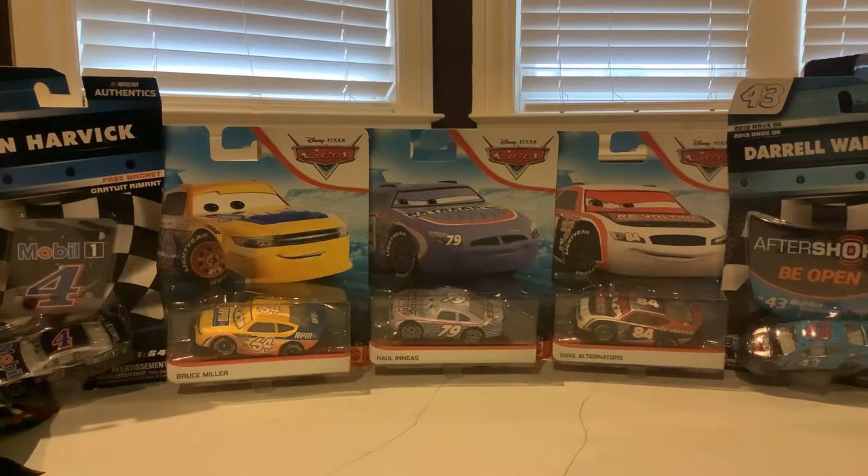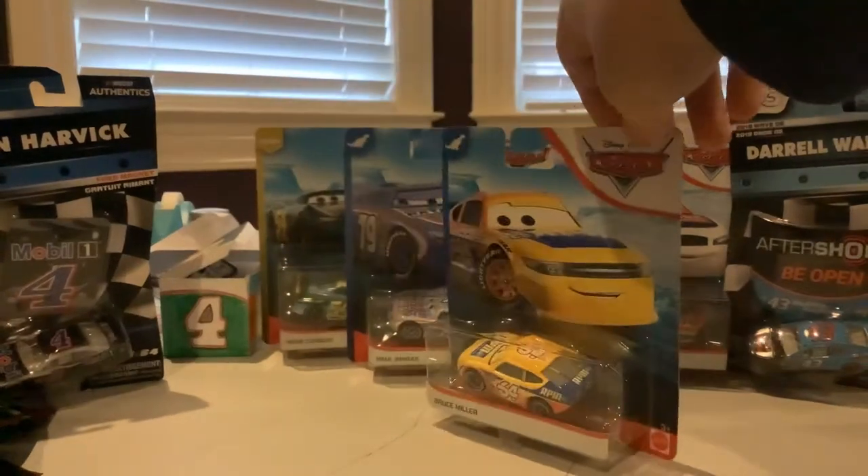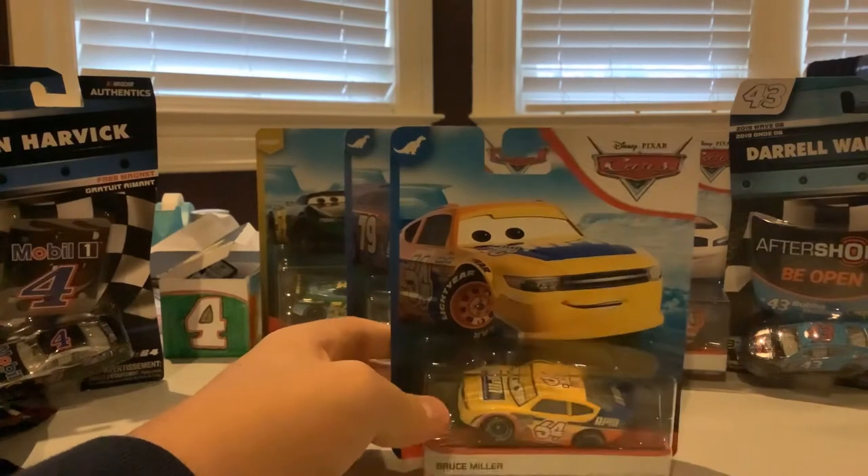Hey guys, NASCAR Racing 18 here with some more die-cast unboxing. We're gonna do Disney Pixar Cars from the Dinoco 400 wave. We're gonna do Winford Bradford, Ruth Ford. It says Bruce Miller, but they got the wrong car of him.